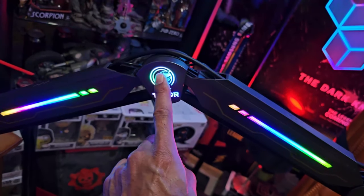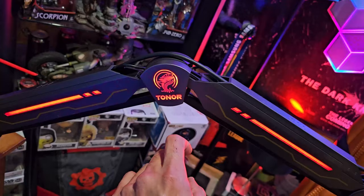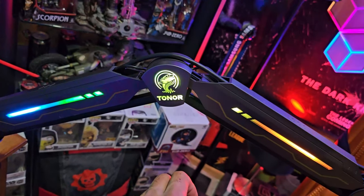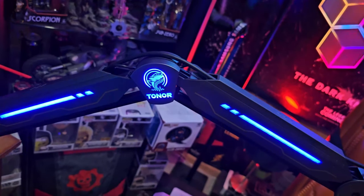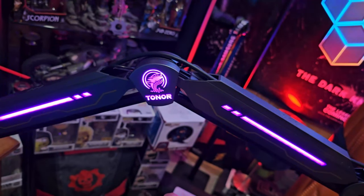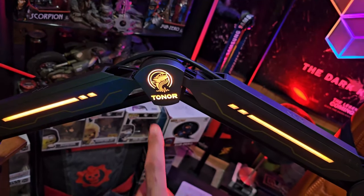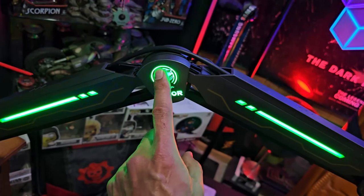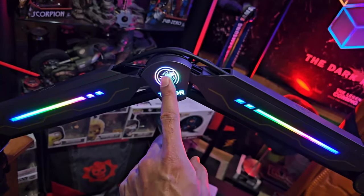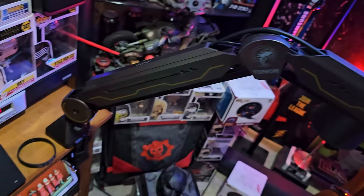This right here is your controller. All you do is tap it and that'll change between the colors. So many different choices there — looks awesome, very bright, very colorful. And if you want to turn it off, just hold it in for three seconds and it turns off, just like that.